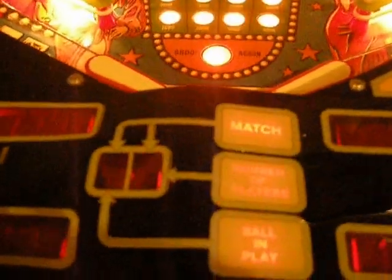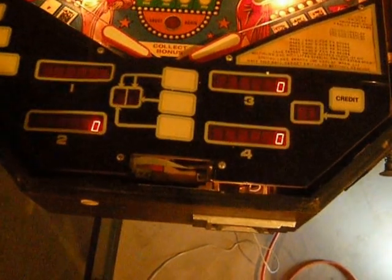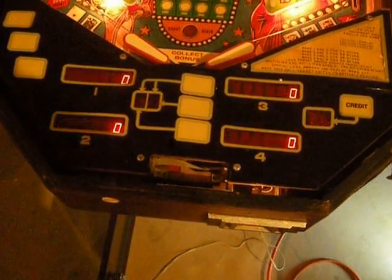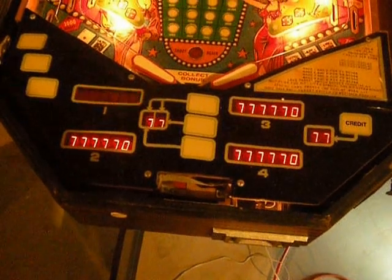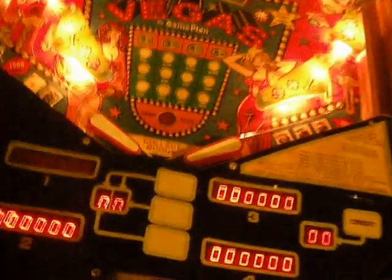Let's go to displays. And there are the displays, and those are all working.